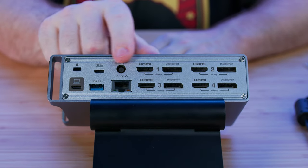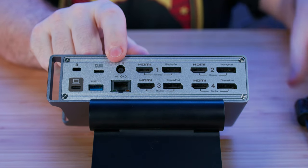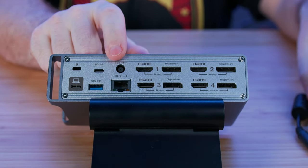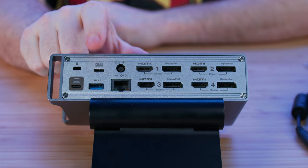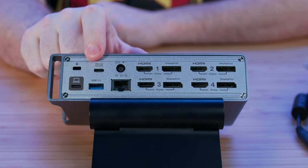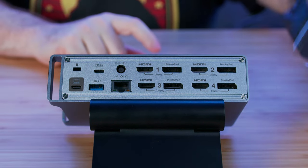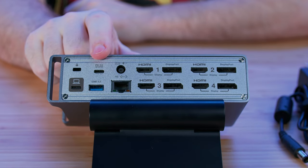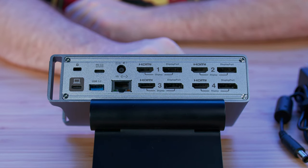I've not seen this in any other device: there are two different power connectors on this dock. You have the included 120-watt power supply, which is more than enough to power the device and everything connected to it. Then you also have a USB-C 100-watt charge port, meaning you can plug in a 100-watt charger, skip the big brick entirely, and just carry something tiny — one cable into the wall and you can power everything connected to this dock.